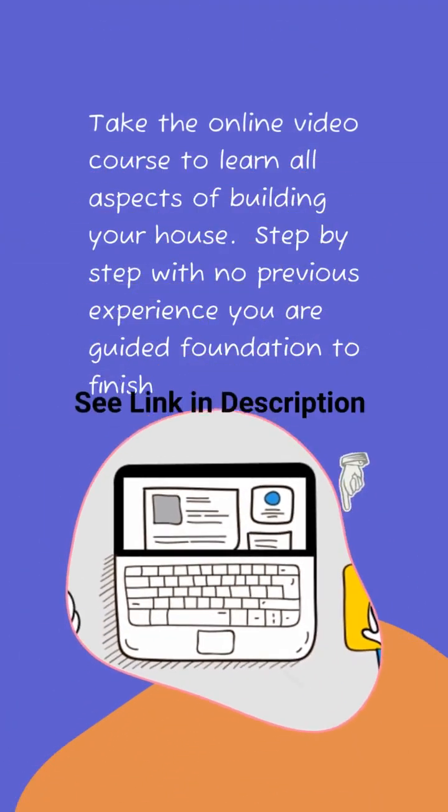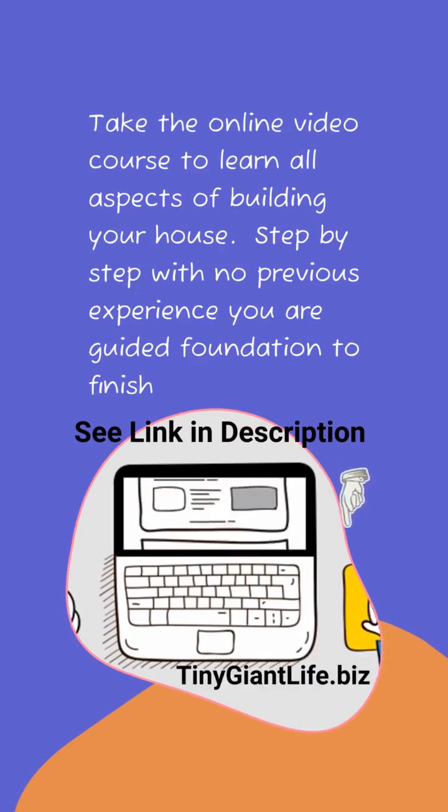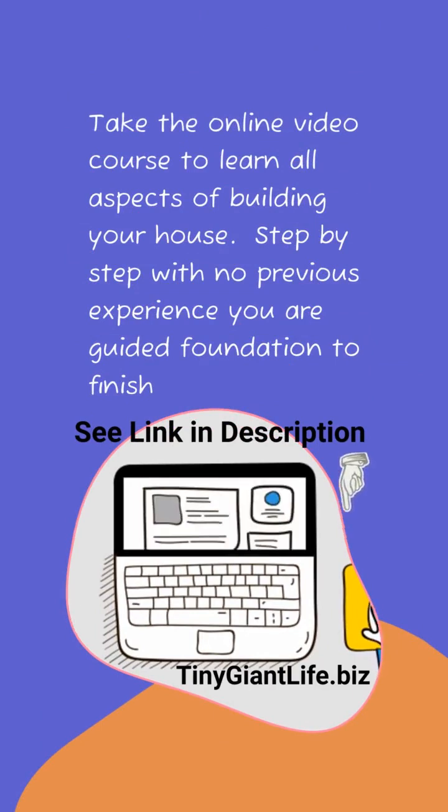I recommend taking the online video course where you'll learn all aspects of building your own house from foundation to finish, step by step, with no previous experience. See the link in the description or visit tinygiantlife.biz.